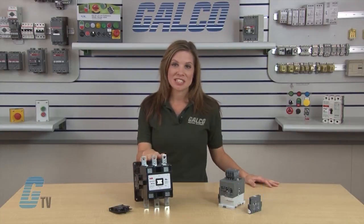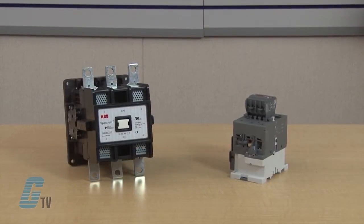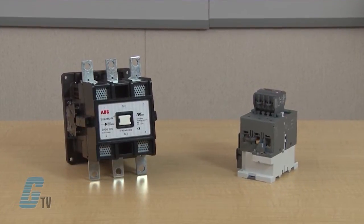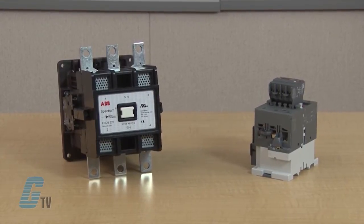Welcome to G-TV. Today I will be showing you ABB's EHDB and DA drive contactors. EHDB and DA drive contactors are specifically designed for use with solid-state DC adjustable speed drive systems.